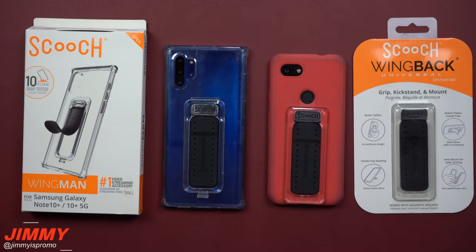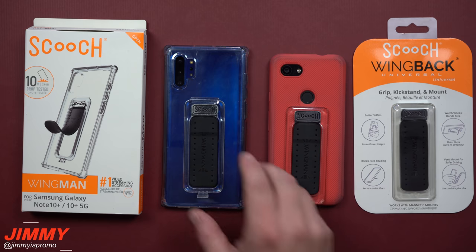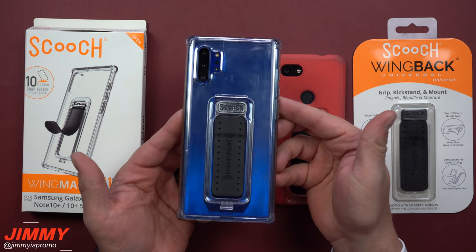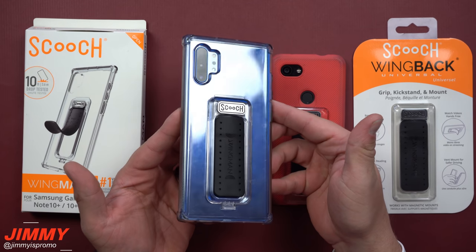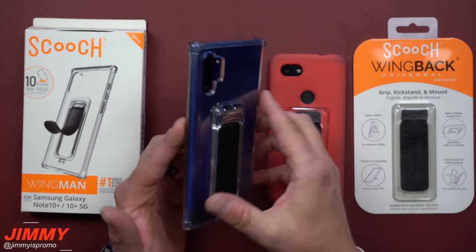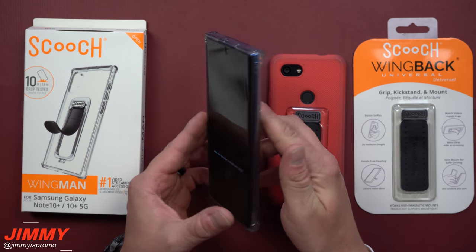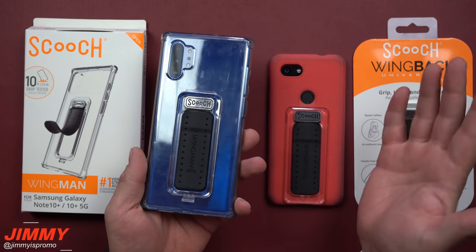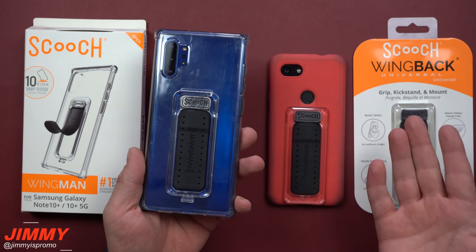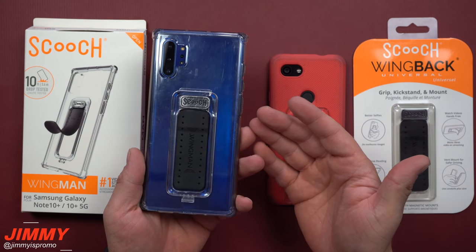Hey everybody, welcome back to Jimmy's Promo. Today we're going to talk about the case that I've been using on my Samsung Galaxy Note 10 Plus. For almost the entire duration of the Note 10 Plus being released, this has been my case, and it is honestly my favorite. I've used Scooch in the past with pretty much every other device, and there have been improvements and additions to their lineup.